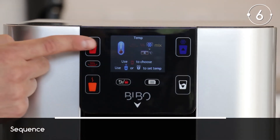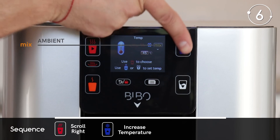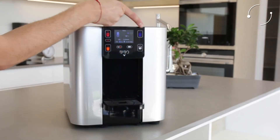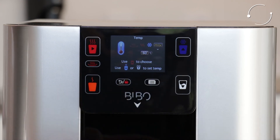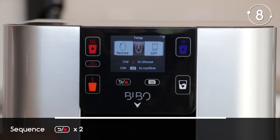Then do the same for your ambient or mixed water temperature settings. Once you're happy with your temperature settings, touch the menu button to save your settings. To go back to the home screen, press the return button twice.